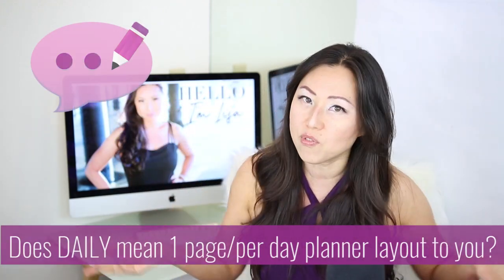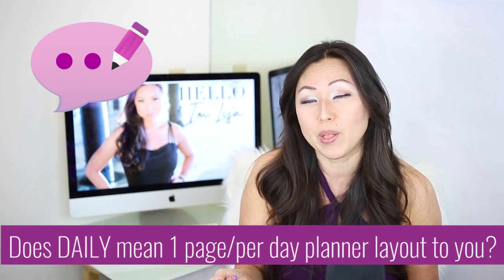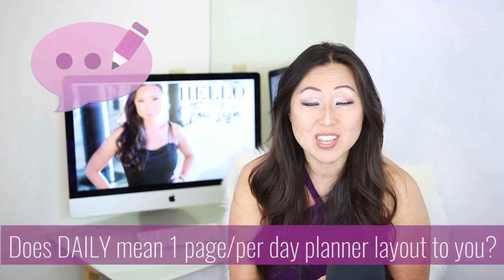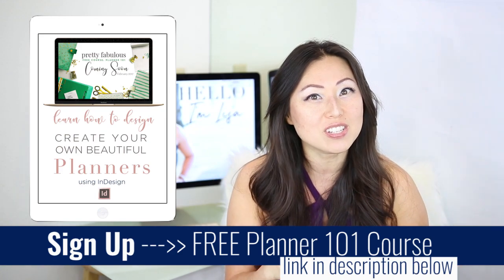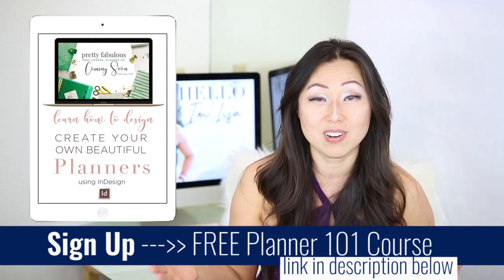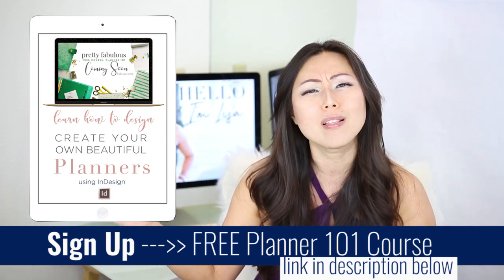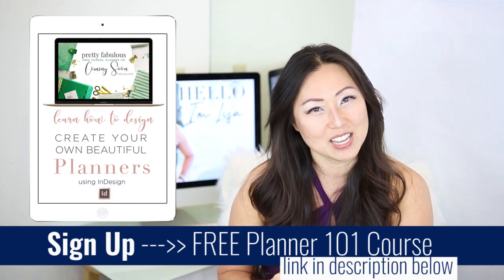I don't want to sound like a Debbie Downer, because in general I think this is a good planner. Leave a comment below and let me know what you think — if you heard 'daily action planner,' would you have thought it was going to be one page per day? If you are interested in making your own planners, make sure to sign up for Planner 101, which is a free course. It applies whether you're like Angela Gia Kim and have another business wanting to add planners as a separate revenue line, or you want to make it your full-time business. Have a great week — I'll see you guys next week, bye!